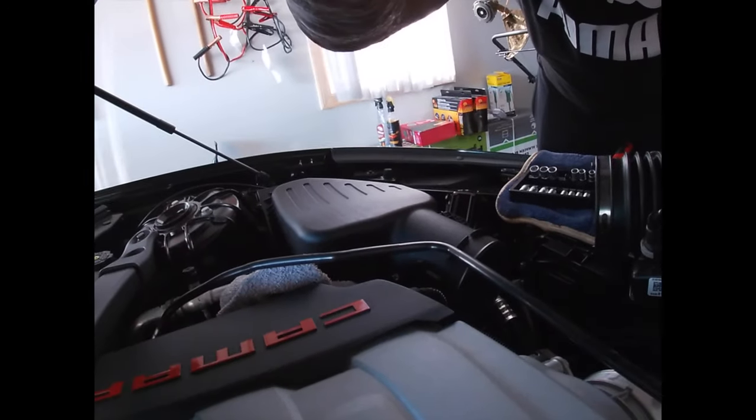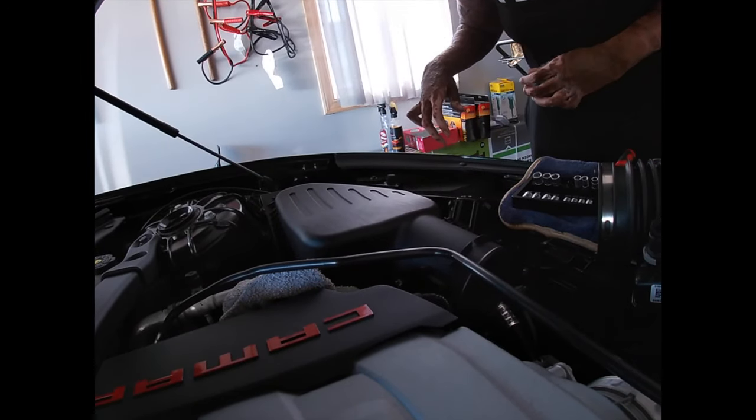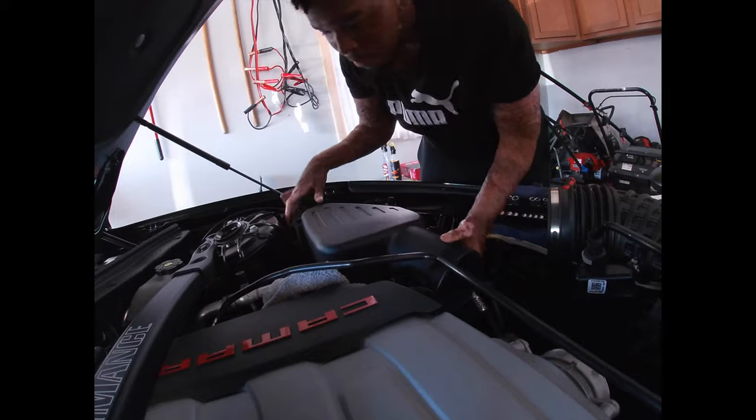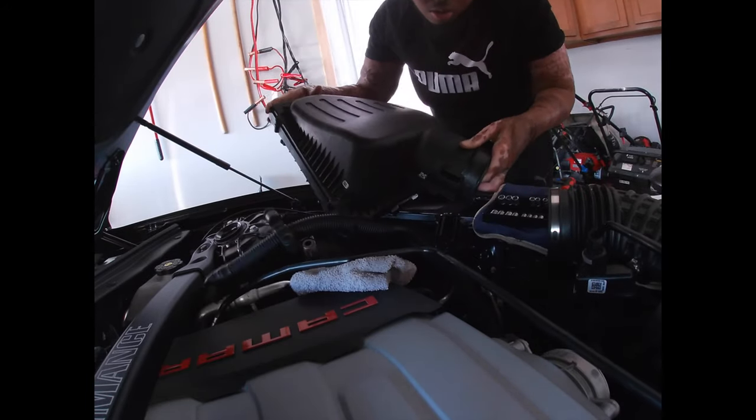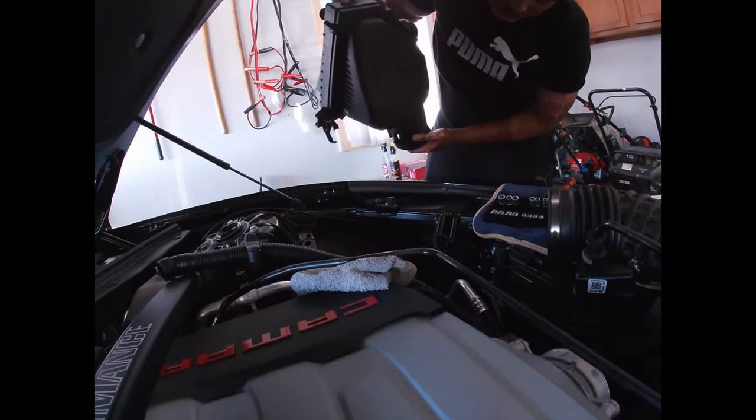One thing — when you take the MAF sensor out, you want to make sure you wrap it in something, because on my last car it gave me so much problems. Even if you get the tiniest bit of dust on these things, man. Next thing, we're just taking the airbox out — like so. There we go.